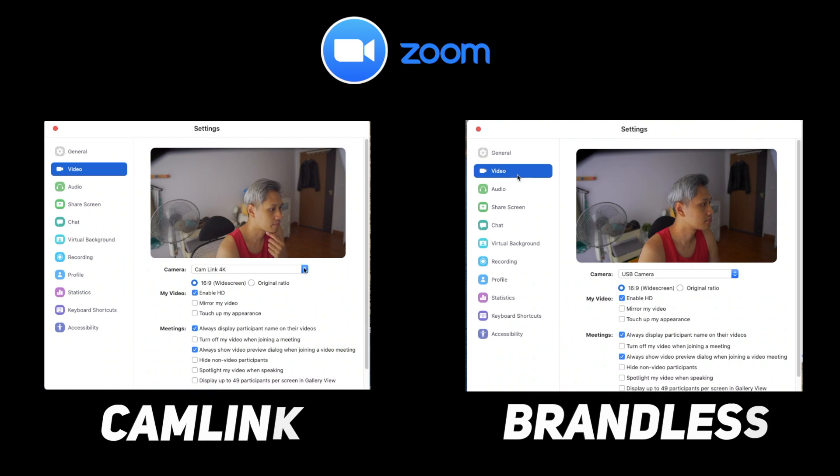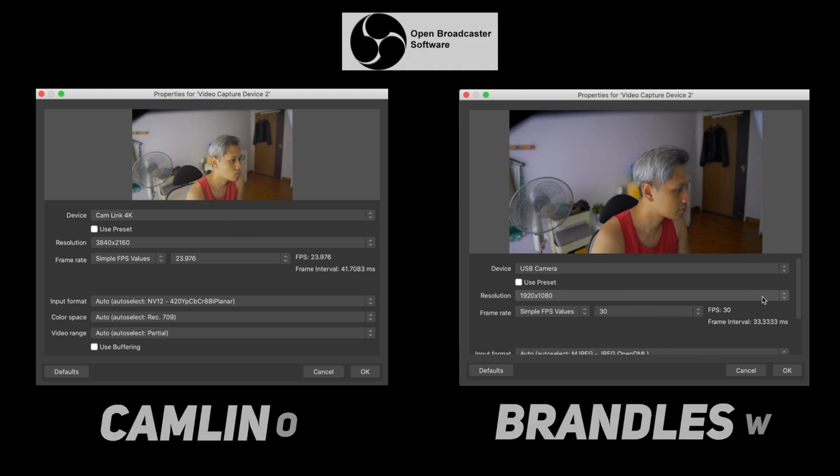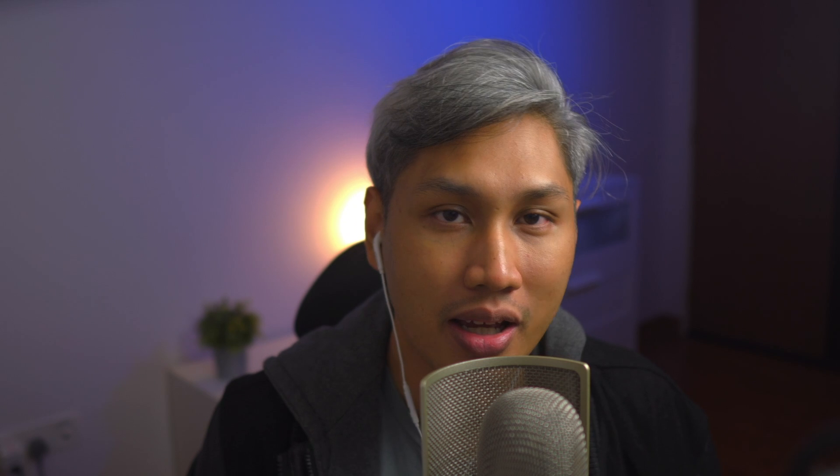When it comes to usage, both capture cards are plug and play, which means you don't need to install drivers or software for them to work. I have no problems running them on video conferencing software such as Zoom, Skype, and streaming software like OBS, as demonstrated here.